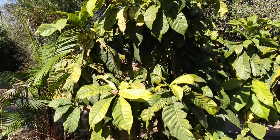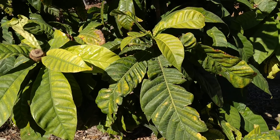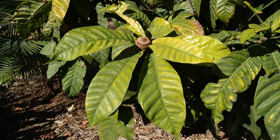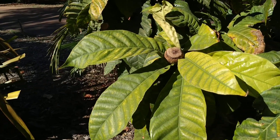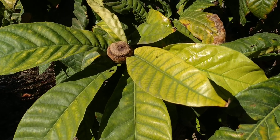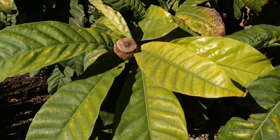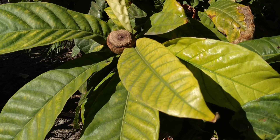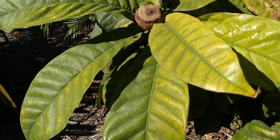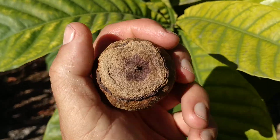Hi folks, this is All the Fruit, and here I have Gustavia augusta, a plant which is in the Lecythidaceae family, or the monkey pot family. If you are familiar with monkey pot, you know that you cannot only use them as containers — you cannot use them as cooking pots because it's basically a wood-like nutshell which is going to burn. But what you can do is eat the seeds. So what are you going to find inside the monkey pot?